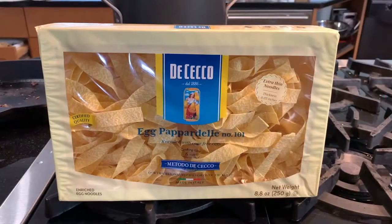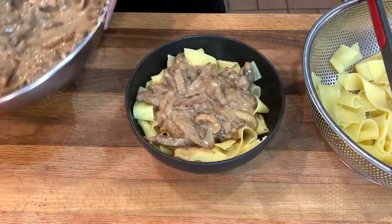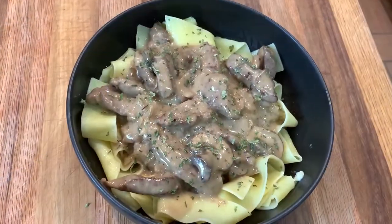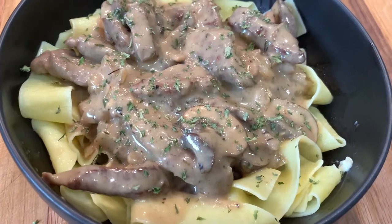Beef stroganoff is one of my favorite excuses to eat pappardelle egg pasta — I am crazy about its springy texture. Toss with a little butter, then pile on the meat sauce. Fresh parsley is the perfect crowning touch; if you forget to bring it home like I did, dry parsley will do, or just skip it.